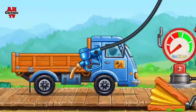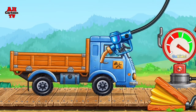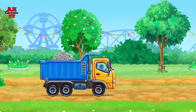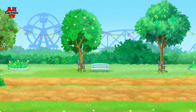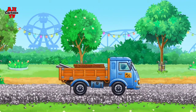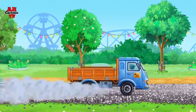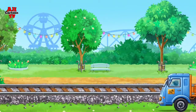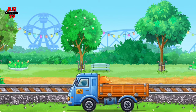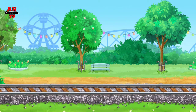And now we need to fuel the truck. Pump. Amazing! Let's lay rails for the children's train ride. Keep it up.